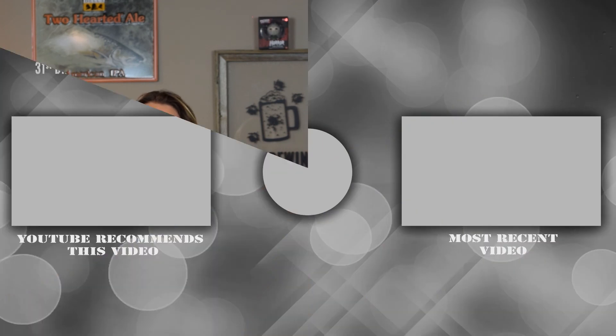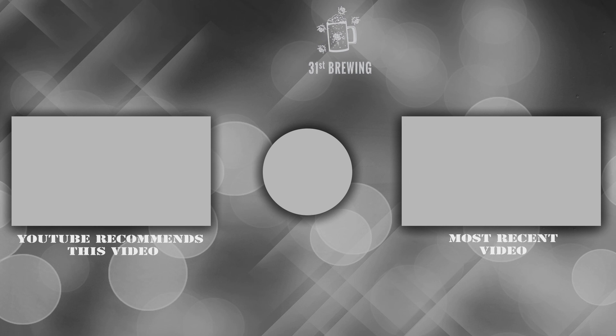Let's wrap up this beer review. Until next time, I'm Brad. I'm Jessica. Happy brewing. If you like this video, make sure you hit that subscribe button and thumbs up and check out some of our other videos.